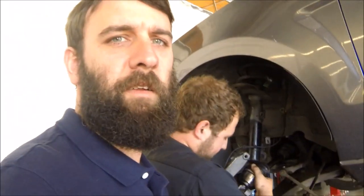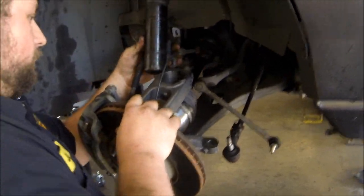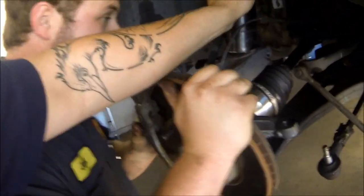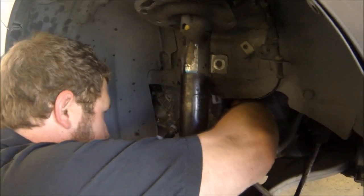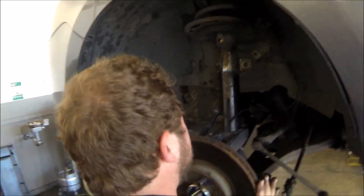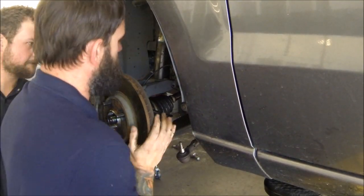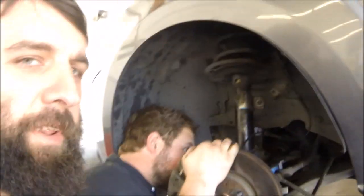Once you've got the half shaft back in, it's just a matter of reassembling your hub. You might need a jack underneath it. Now it's just a matter of folding everything back up and you're done.